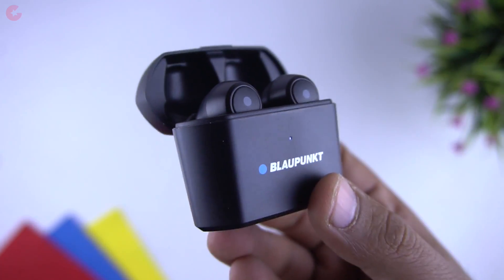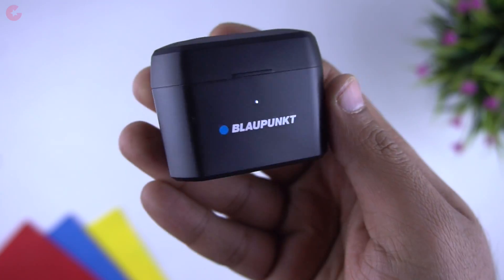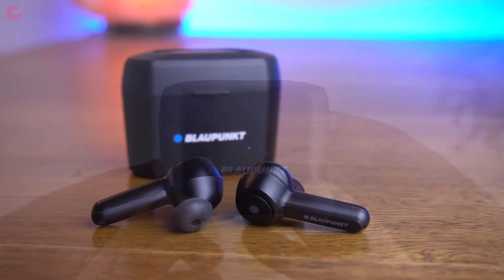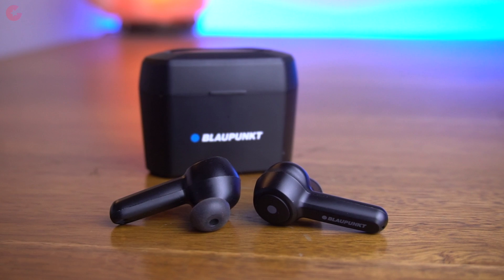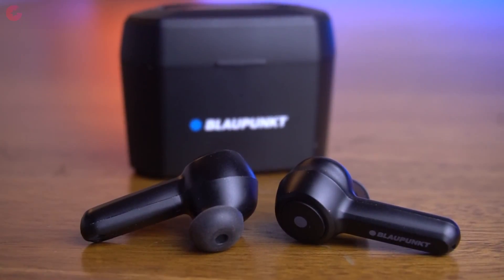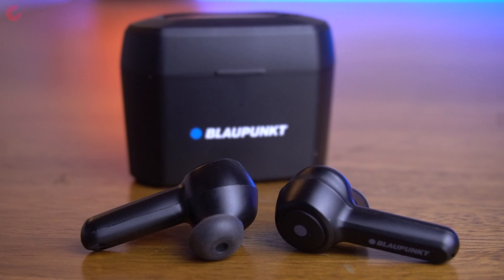The exact battery capacity in mAh isn't confirmed, but the company claims approximately 36 hours of playback time with the charging case. During testing I was able to get approximately 4 to 5 hours of playback on a single charge, and charging takes approximately one and a half hours.